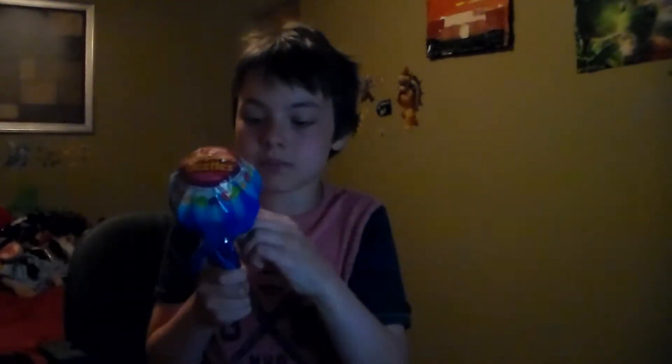Oh yes, this is my first non-fidget spinner video. Okay, whatever. Let's just go unbox this. Gotta open this. Oh, this is gonna be delicious. It says that it comes with eight of these.